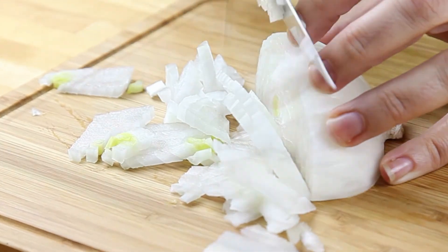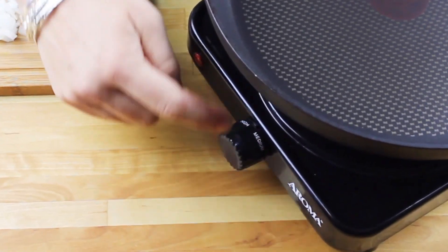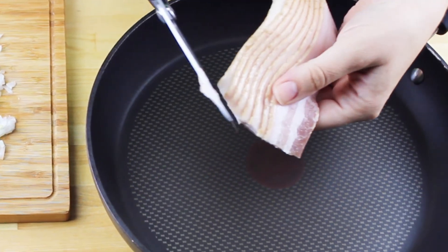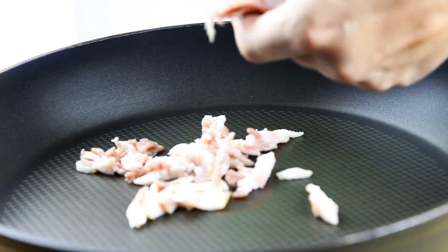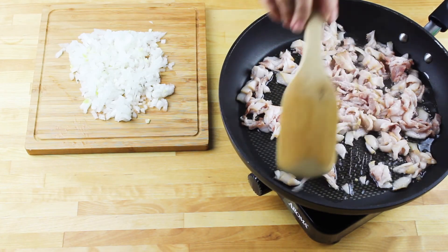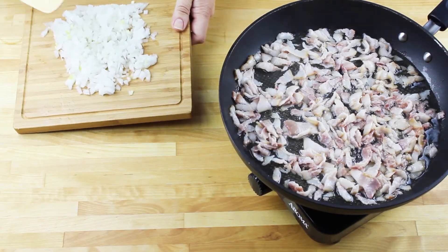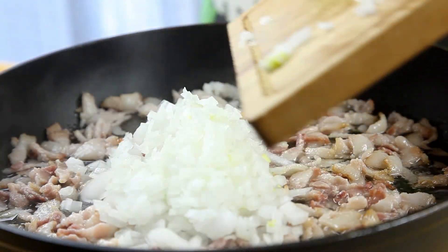Now we're preparing the filling. I'm going to chop my onion very finely. Then on a medium-high heat, I'm putting a skillet and snipping with the scissors bacon — you can also cut it on the cutting board with a knife if you prefer. I'm going to be cooking my bacon until it's almost crisp, and then I'm adding the chopped onion, cooking for another two to three minutes until the onion is nice and translucent.